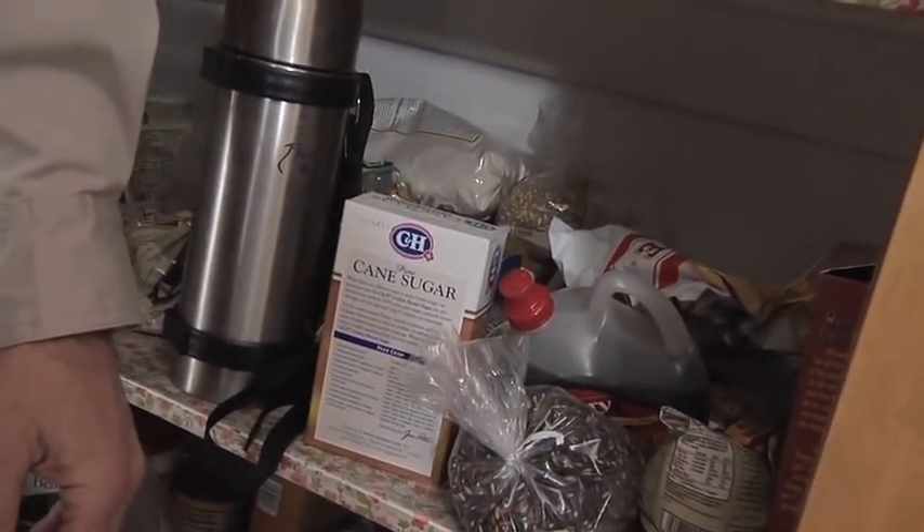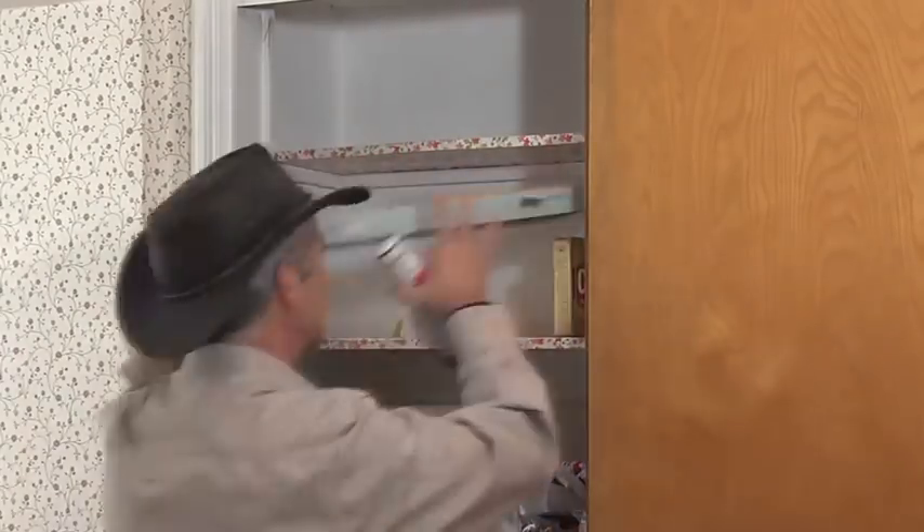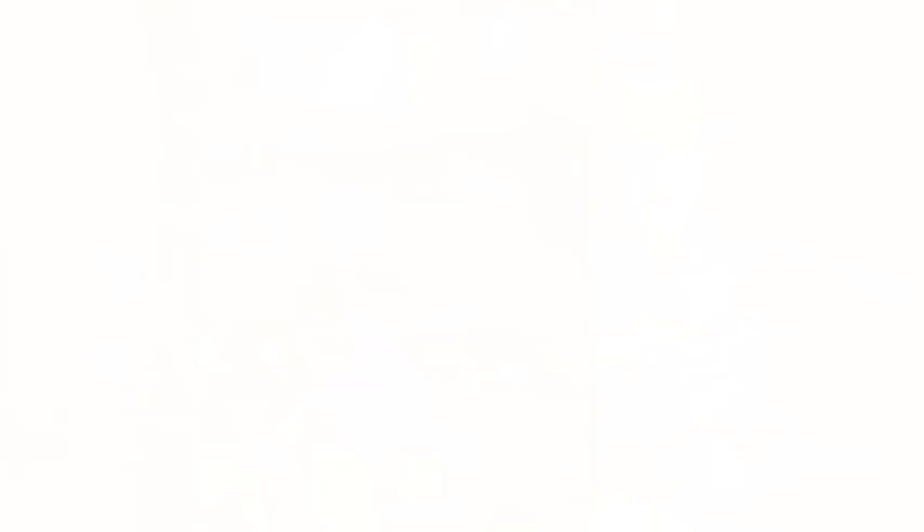The other thing we're going to have to do today is take everything out of here. We've got everything out of this pantry, except the pantry moth pest.